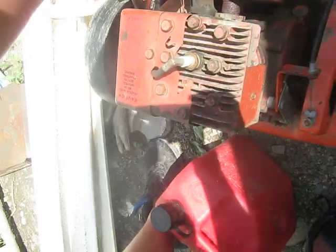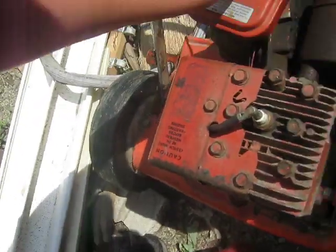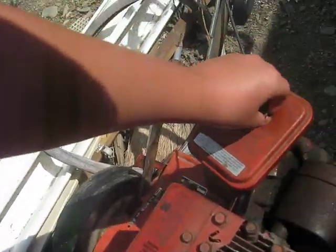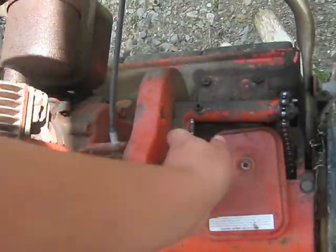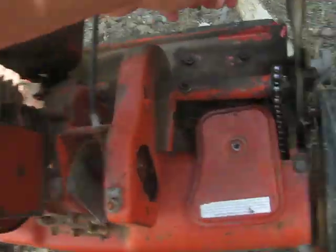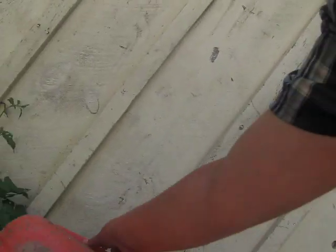Just dump gas in the carburetor for it to go, for some reason. We got it over at a lawnmower retailer over on Main. And, well, that's that.